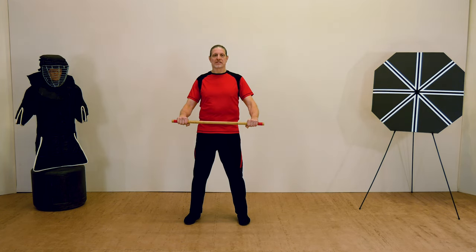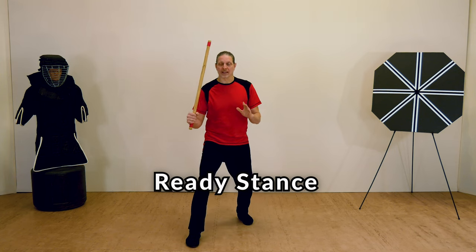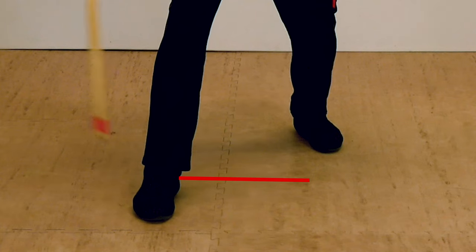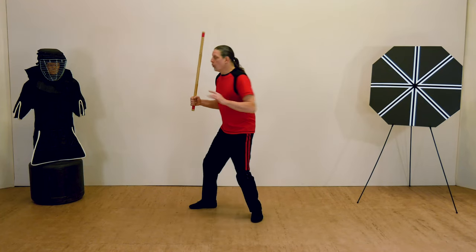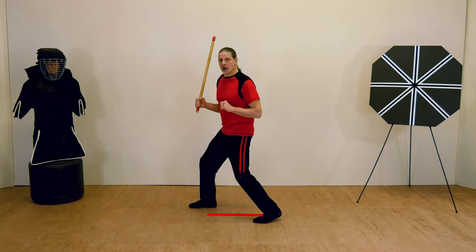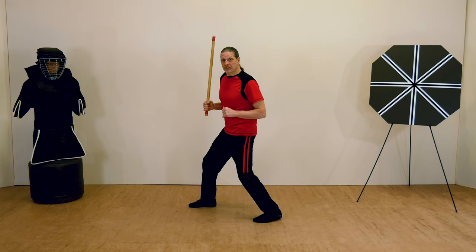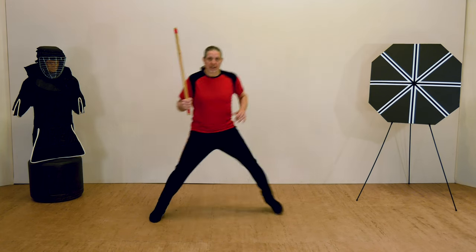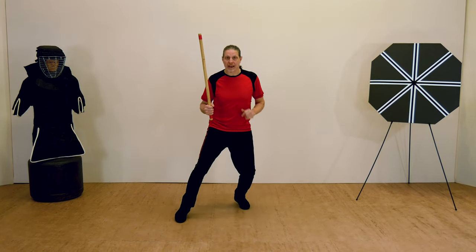In order to engage an opponent, I want to step forward with my dominant leg. Since I'm right-handed, I step forward with my right leg. My feet are now one shoulder width wide and one shoulder width long as well. I'm on the balls of my feet, providing me with a stable, balanced position from which I can move quickly in all directions.